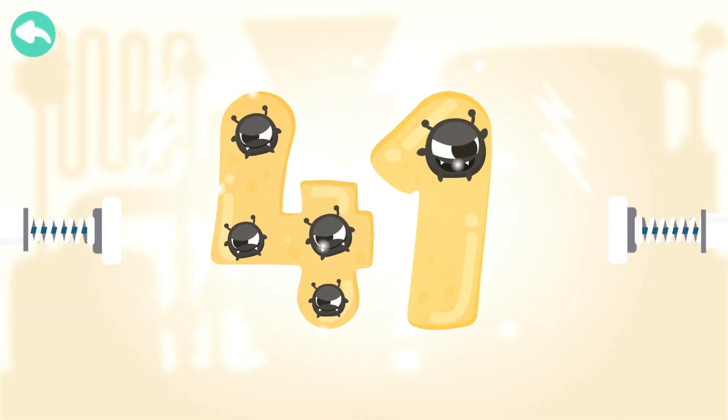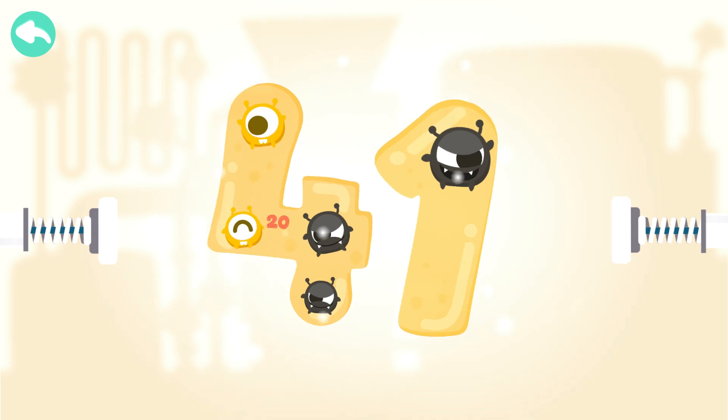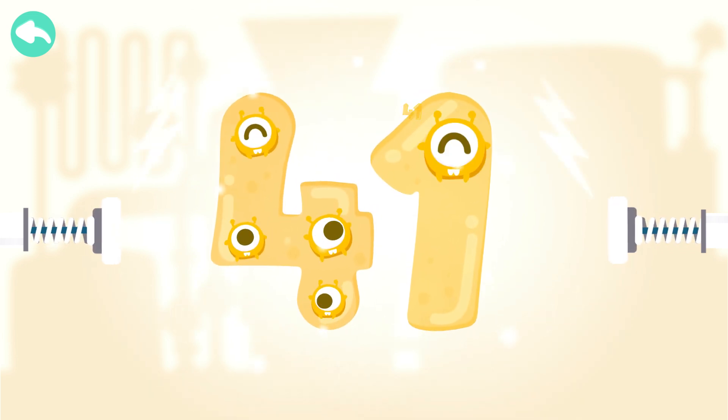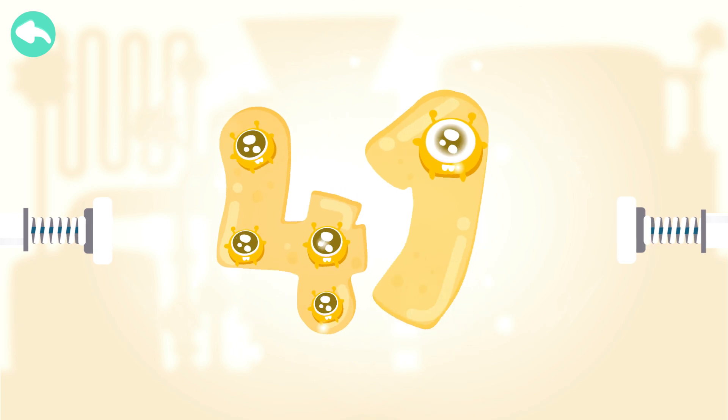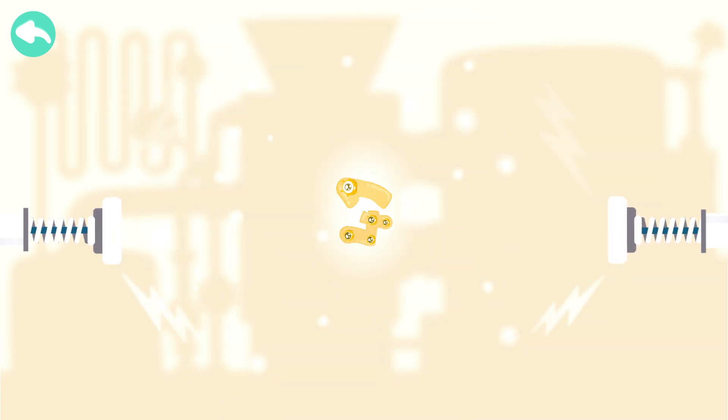Touch the dark box to cure the number. 10, 20, 40, 41, 42.